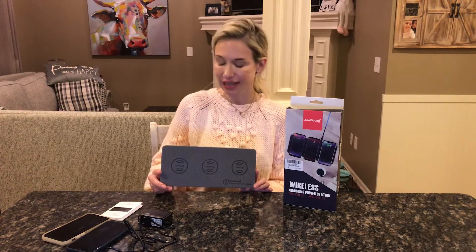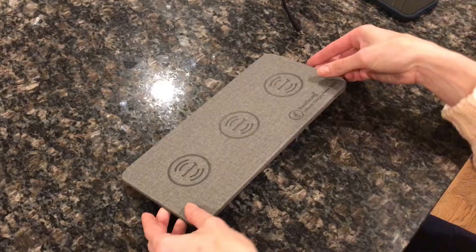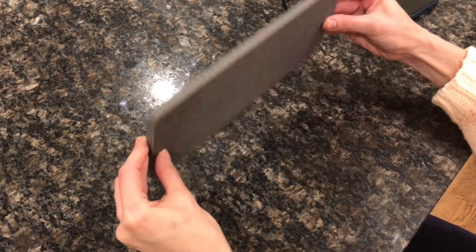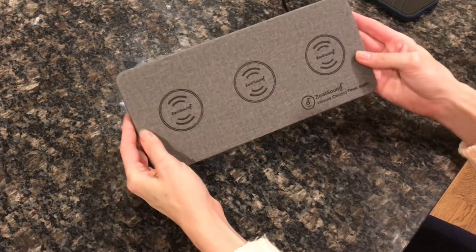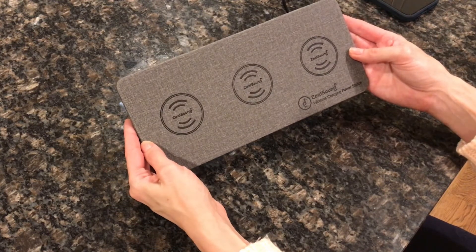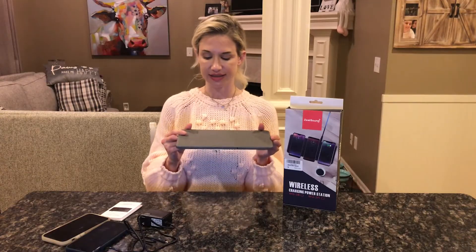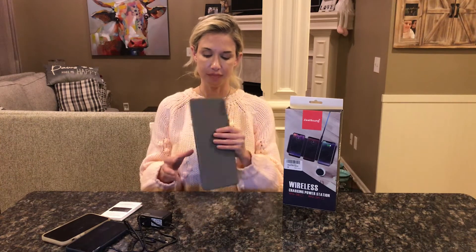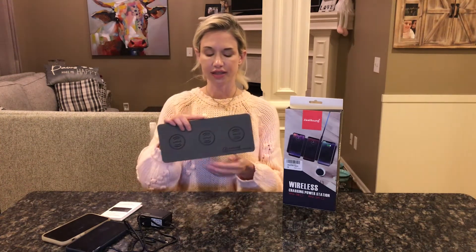Hey there! I'm really excited to show you this amazing wireless charging power station that I got. This is such a beautiful design — it's actually PU leather and it's very slim. It'll look great on whatever your countertop or table is. That is what it looks like.